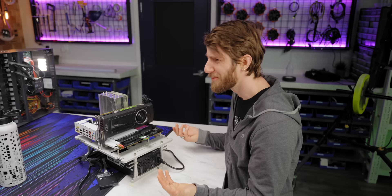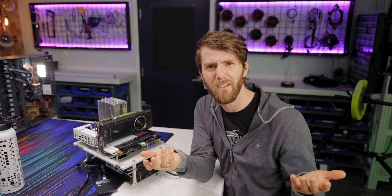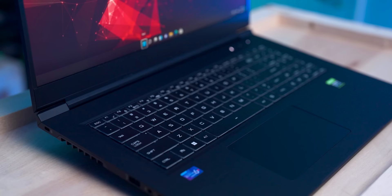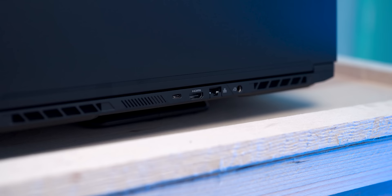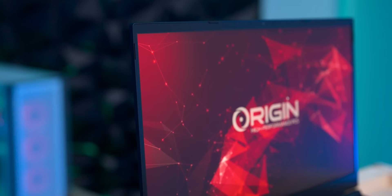Why did I pay $90 for it? Do you know about our sponsor, Origin PC? Origin PC's all new Evo 17 S thin and light laptop can be customized with up to an RTX 3080 Ti, a 12th gen Intel Core processor, and up to a 17.3 inch 240 Hz QHD LED screen. Learn more at the link down below.